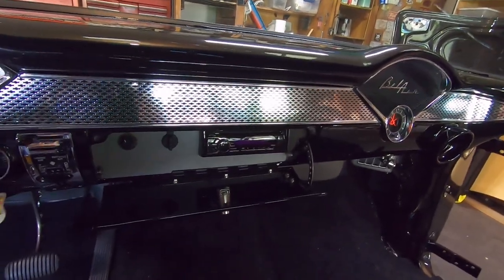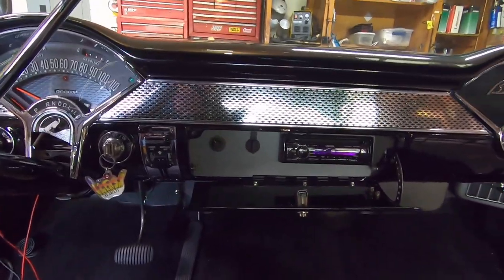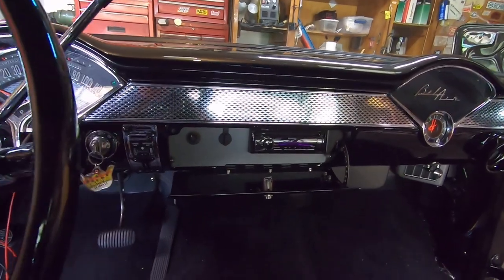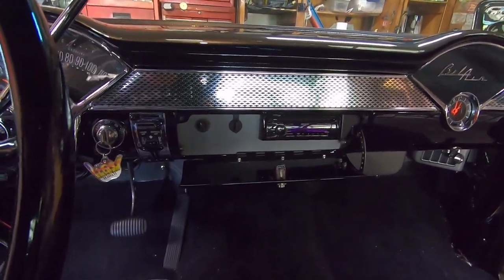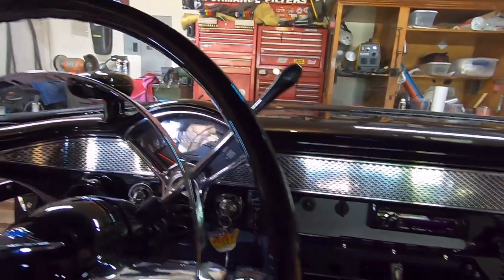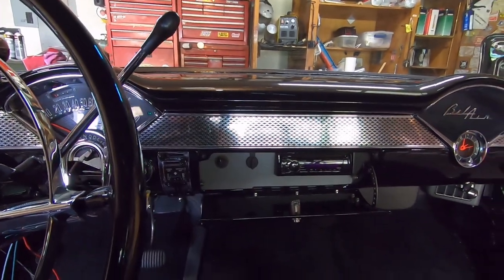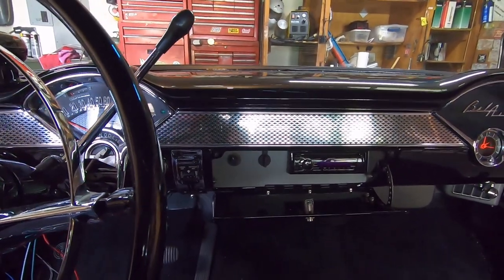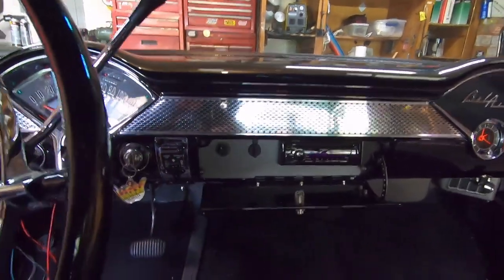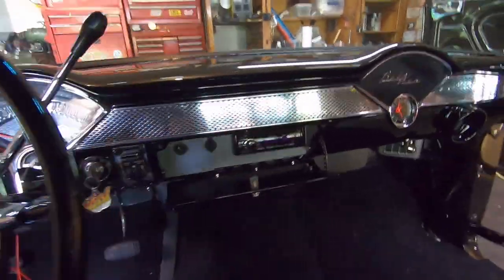The reason I did that is I used to go to the midnight drags quite a bit at Tulsa. At midnight drags it's dark outside, and sometimes you get lined up beside somebody with really loud exhaust or open headers and you can't hear your engine to shift — so a shift light is a must. When I first started building this car I was all about taking it to the track and racing it; now I'm more in tune to just drive it.